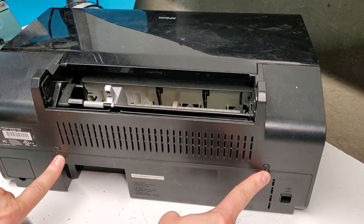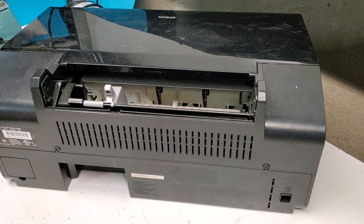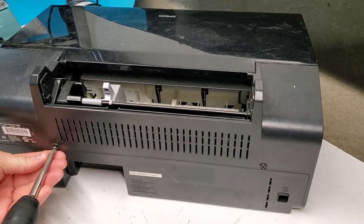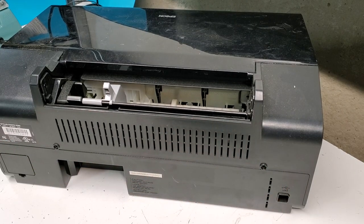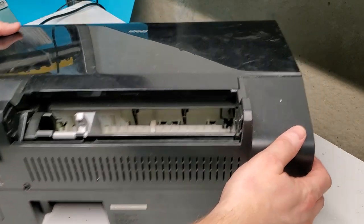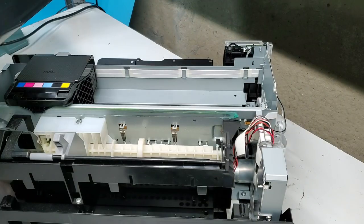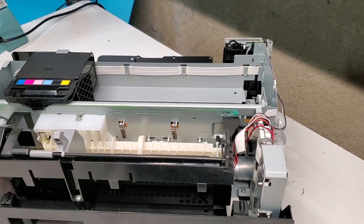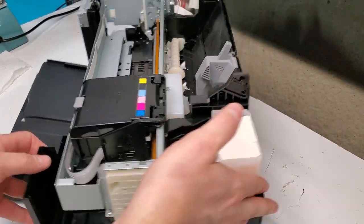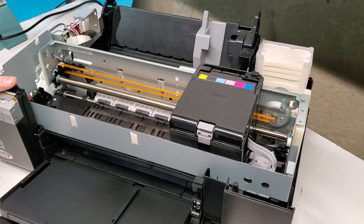There are two screws on the back — one on the left and one on the right. Let's get those out. Now we can lift the top straight up, and we are looking at the inside of the Epson R280.